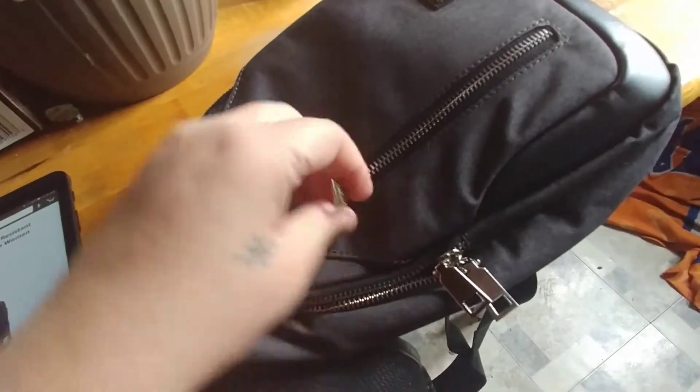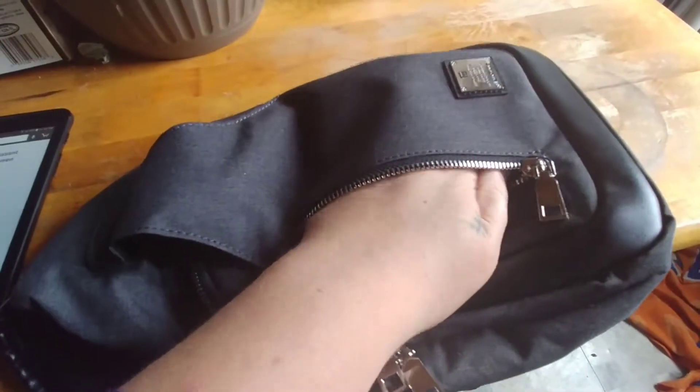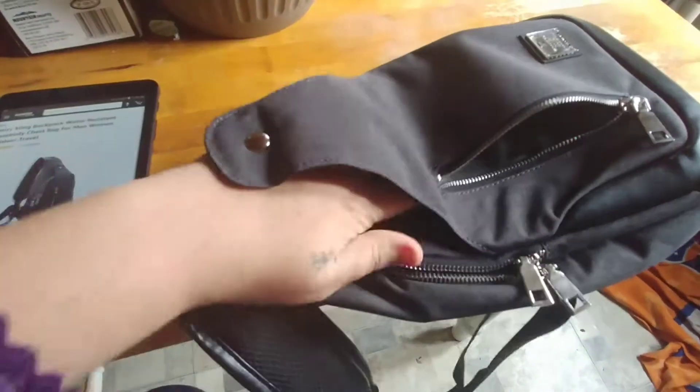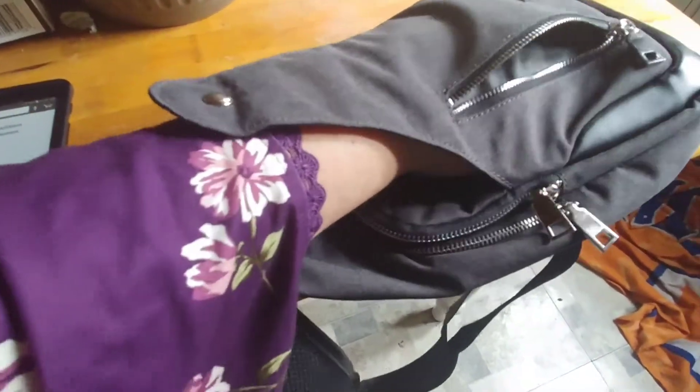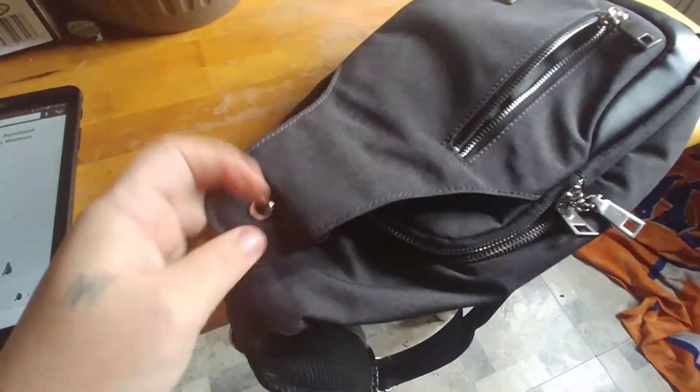There's a small little pocket here — it's about big enough to put your hand partially in. There's also a pocket that is just held by a button, perfect for placing my phone in. It makes it easy for a quick grab out too.